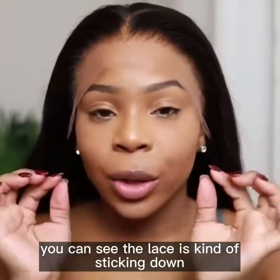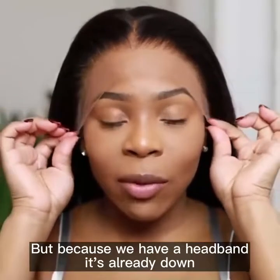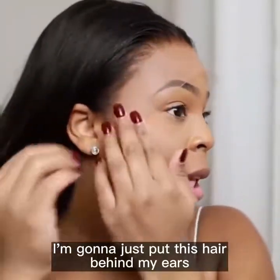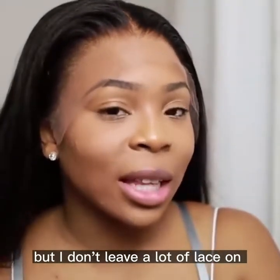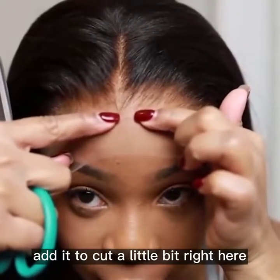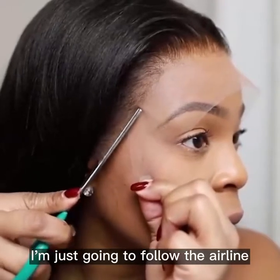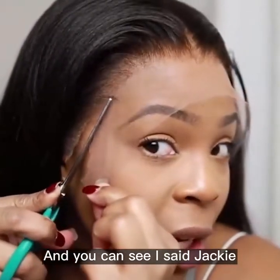You can see the lace is kind of sticking down. You can tell when the lace is not going to stick down because it will be out like this, but because we have a headband it's already down, so it makes my life a little bit easier. I'm going to put this hair behind my ears. I don't cut too close to the lace but I don't leave a lot of lace on — I had to cut a little bit right here, so I'm just going to follow the hairline.